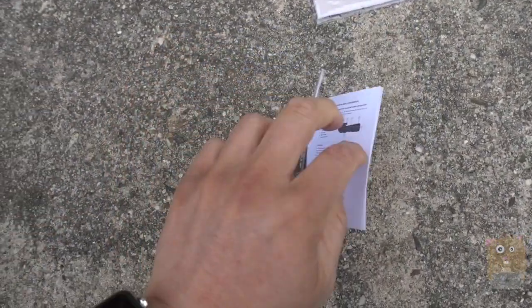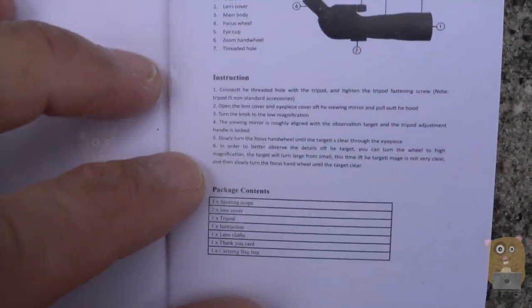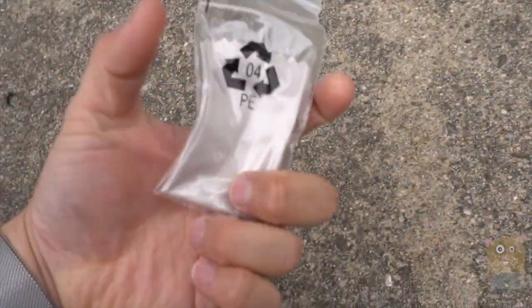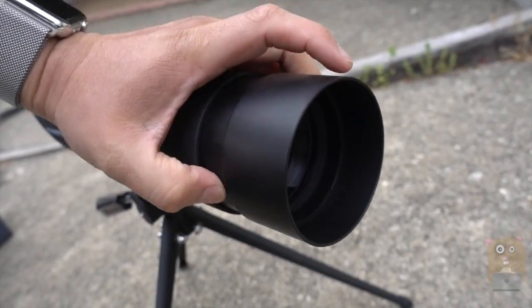It came with a user manual, though the print is just too small to be practical. If you want to read it in more detail, just feel free to pause the video. It also came with a lens cleaning cloth, a cover for the eyepiece, a cover for the lens, and a lens cover that can retract or extend.